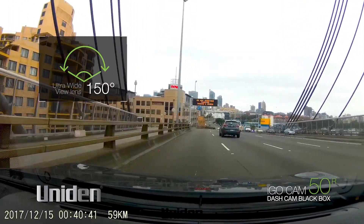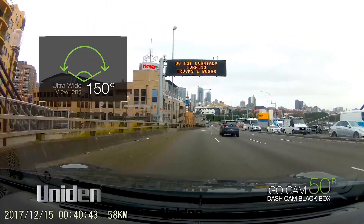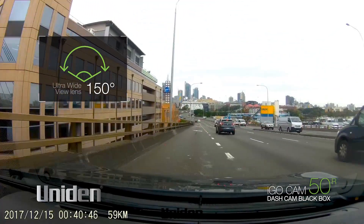The ultra wide view 150 degree lens adds to the field of vision available and means a greater chance of catching all the action.